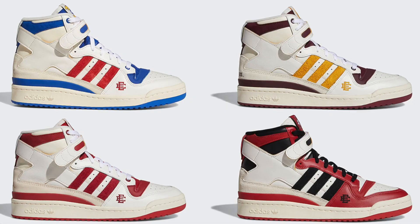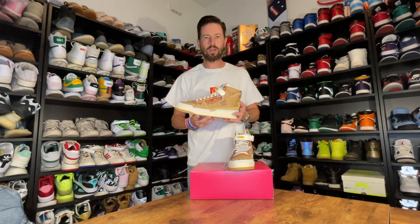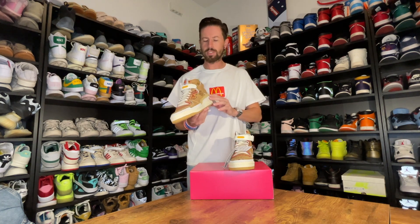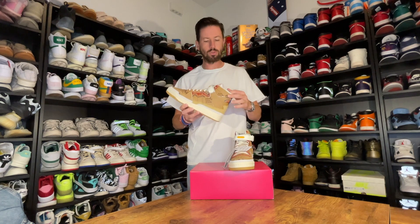He did come out with a couple of other Adidas Forum Highs that kind of were symbolizing different universities, but this is a slightly different pair. So I'm going to take them out of the box and give them a look. Here is a pair of Adidas Forum Highs in partnership collaboration with Eric Emmanuel and also the McDonald's All American Games.